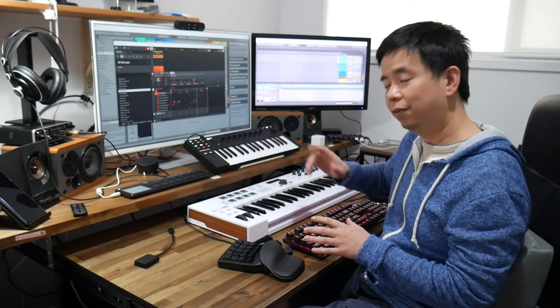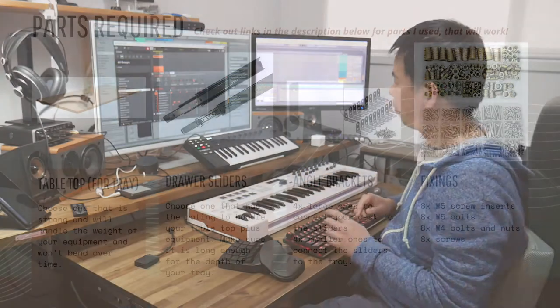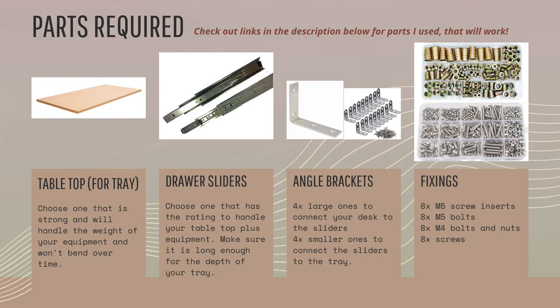Interested in making one of these yourself? I'll give you some instructions — keep watching. Now I'm going to tell you about the parts you need for this build. If you look at the links in the description below, I'll give you a listing of all the parts I used, and parts that you'll know work with each other. There's nothing worse than getting parts of a different size that just don't fit together.